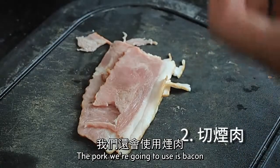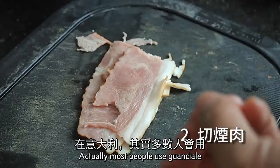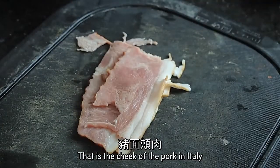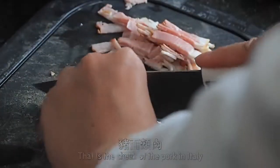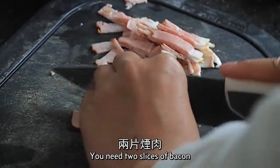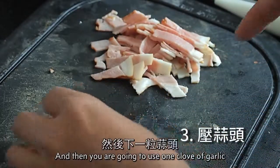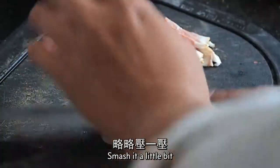The pork we're going to use is bacon. Most people actually use guanciale — it's the cheek of pork in Italy. You need two slices of belly bacon. Then you're going to use one clove of garlic: remove the skin and smash it a little bit.